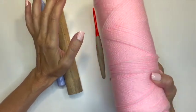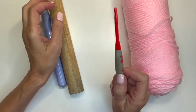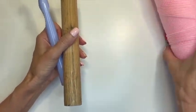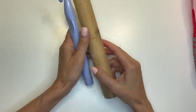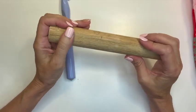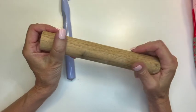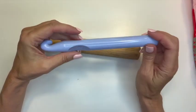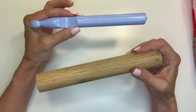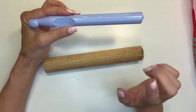For this stitch, I'm going to use Red Heart Super Saver yarn — it's a four weight acrylic yarn — with a size five millimeter hook. I'm going to do this stitch with two different broomsticks: a dowel from my husband's woodwork shop and a big size S hook. Whatever tool you use will determine the size of the opening in your stitch.